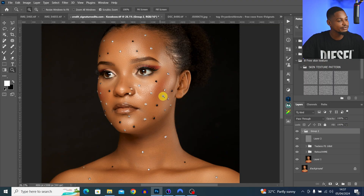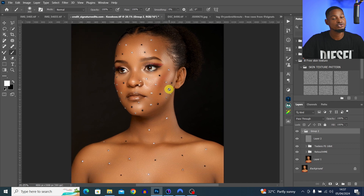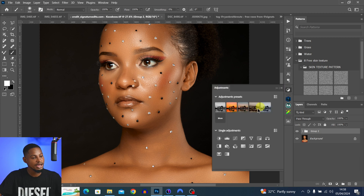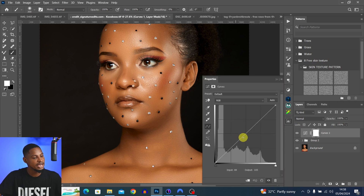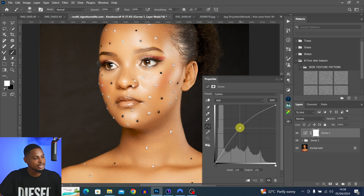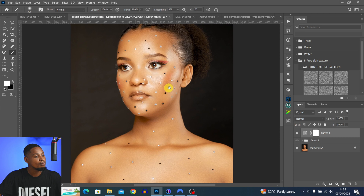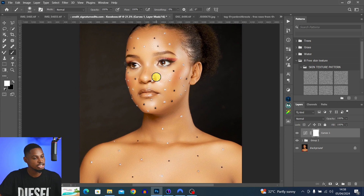Tip number seven is Blend If. With Blend If, you can add specific adjustments to only your highlight area or only your shadow area. Let's say I want to add shine to the highlight area — I come to my adjustment layers, click on a Curves adjustment layer, and move this part up. Right now it's affecting both the shadows and highlights.